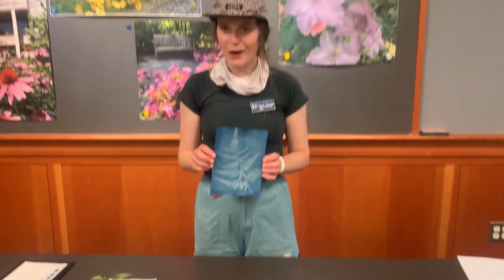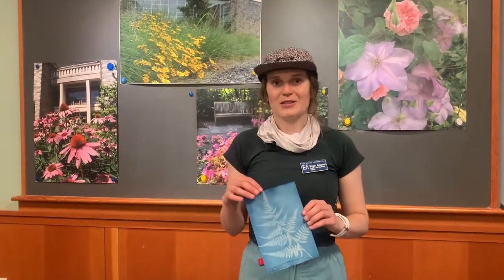These make great postcards or gifts, and it's just another great way — along with pressing flowers — to preserve your garden.